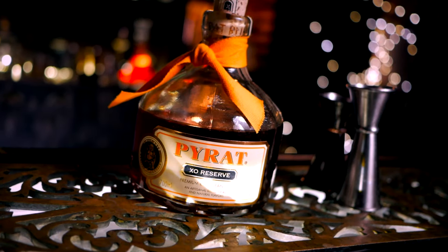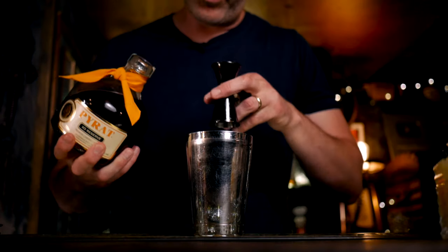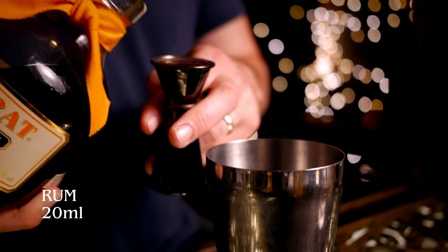The original recipe called for an overproof Jamaican rum but, you know, millionaire cocktail — you want something decent in here. So we're using that Pirate XO that we had for the rum swizzle, and that's it. I've seen some recipes with grenadine in it but there's a lot of sweetness already. I think I've got a feeling now that I've used that Pirate XO.